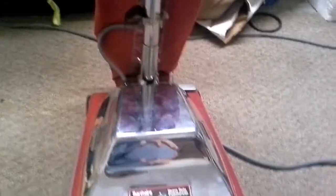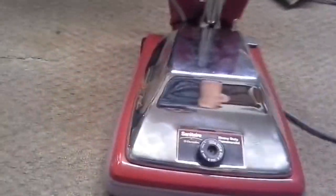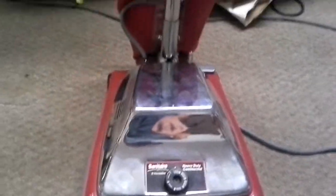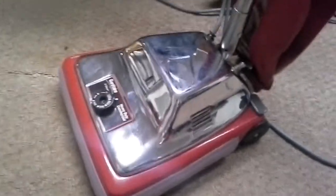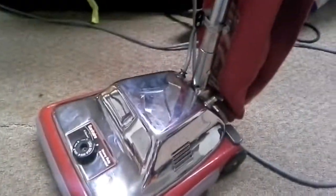So there we have it — my Sanitaire SC 886, also my 887 and 885 as I call it, since the 888 does have a headlight and this particular vacuum does not. Tell me how you like the video and tell me what you'd like to see. I will do a test between all my vacuums — all of them run and work. Until next time, I'll see you all later, bye bye.